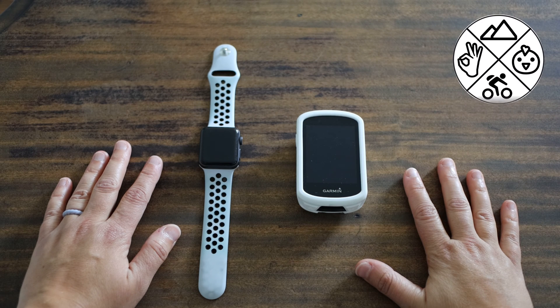Hey everyone, this is Melissa with the Average MTB Chick, here today to do my first review. I had a friend recommend this to me and I thought it was worth a shot.